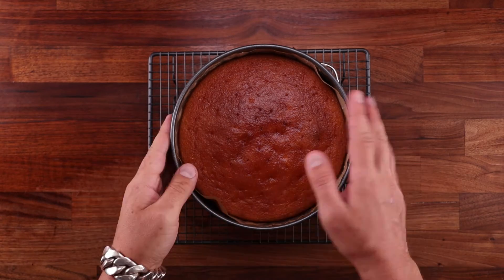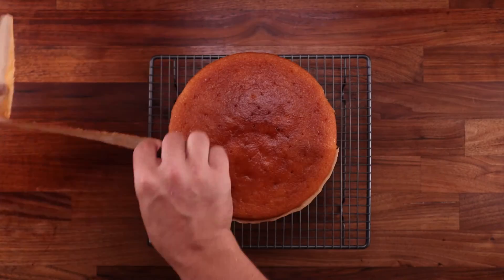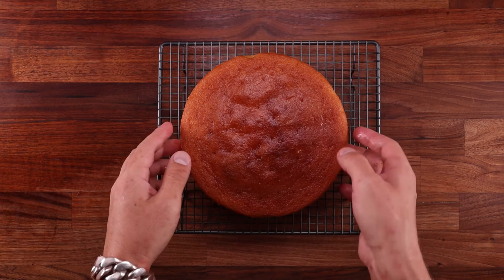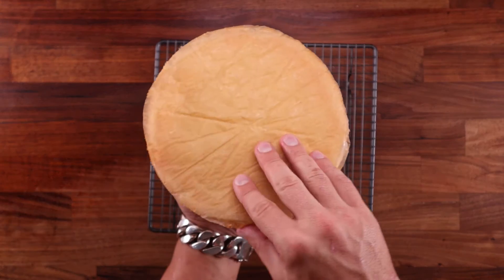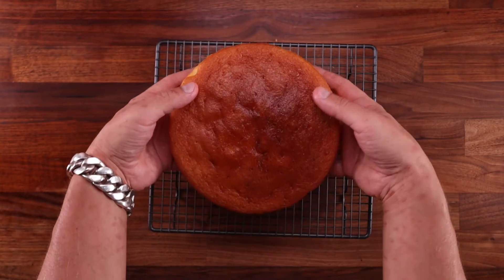Let the cake soak up the syrup for around five minutes before removing it from the tin. And I know this is a bread channel, but this cake is awesome. And if you have a mixer at home and you don't have to beat the eggs by hand, you should definitely try this. Now we need to let this cool down completely — it'll take around two more hours. And I left the paper on the bottom, so it doesn't stick to the rack.